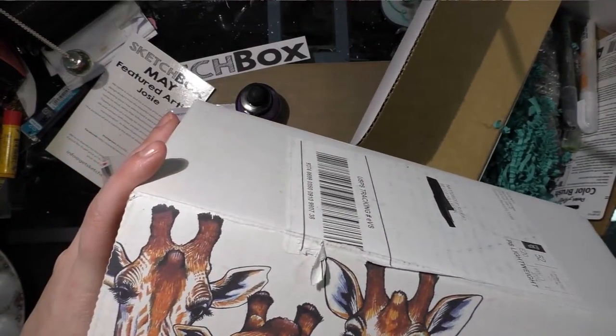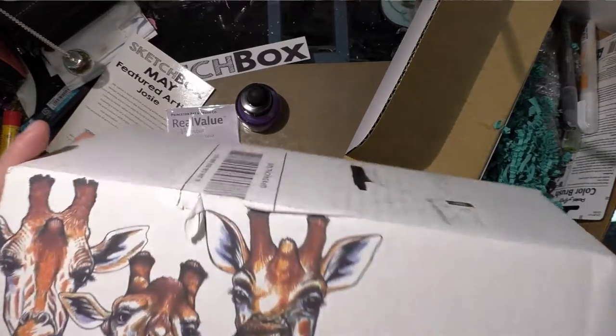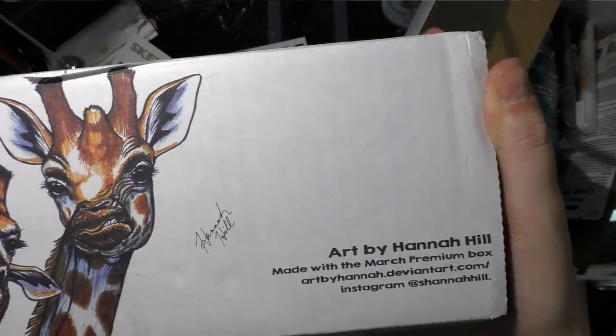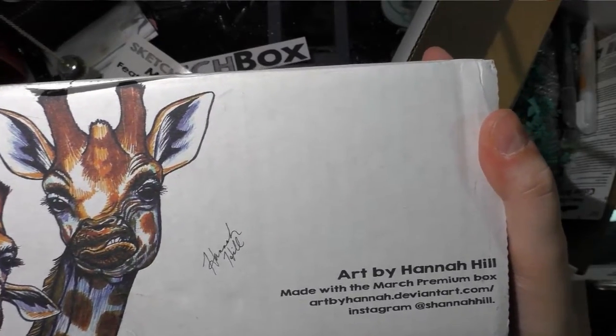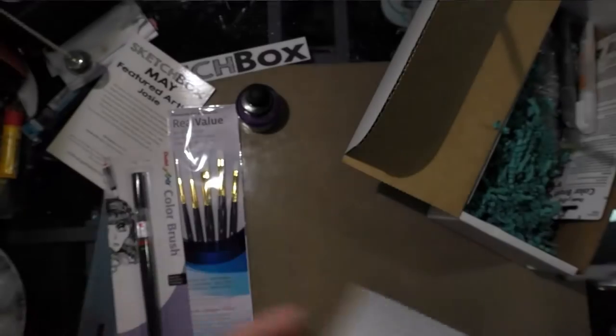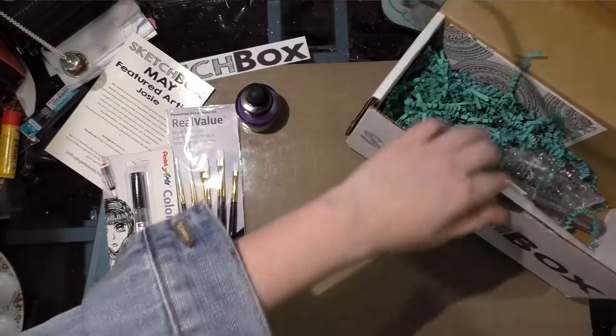I have a feeling the box lid art was done with Stabilo pens. It doesn't say which month, but it says art by Hannah Hill, made with the March Premium Box. Her website is dvnart.com and her Instagram is @hannahhill. That's the Basic box — now we're going to go over the Premium box.